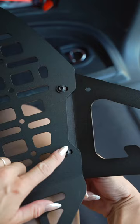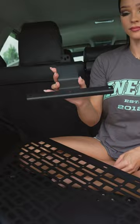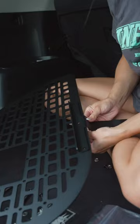Next, take this wing side piece and put two screws in there. Just make sure you don't tighten all the bolts so you have room for adjustments later. Then take the top bracket, place it on the rear of the panel, and screw those three screws in.